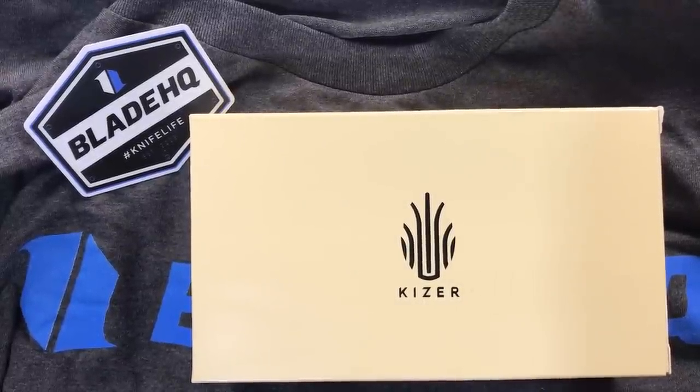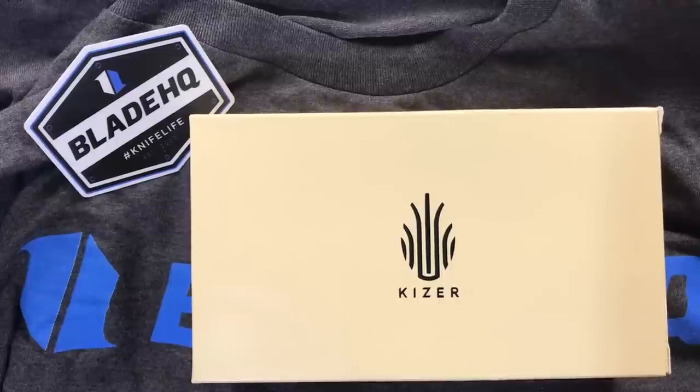Hello Slicey Dicers! This is Brian with another unboxing video for you. Two genuine unboxing videos in what, three or four days?